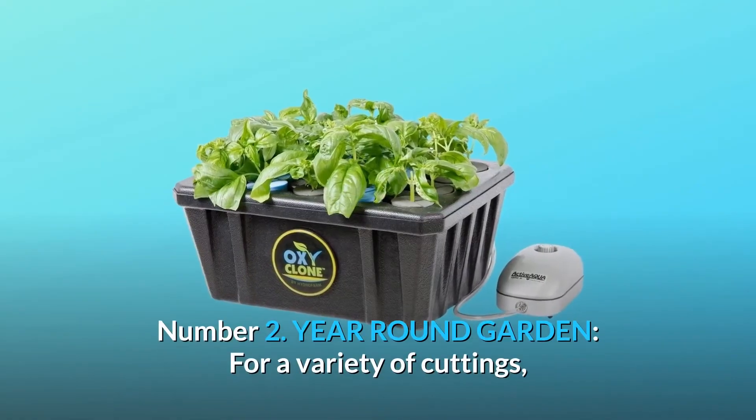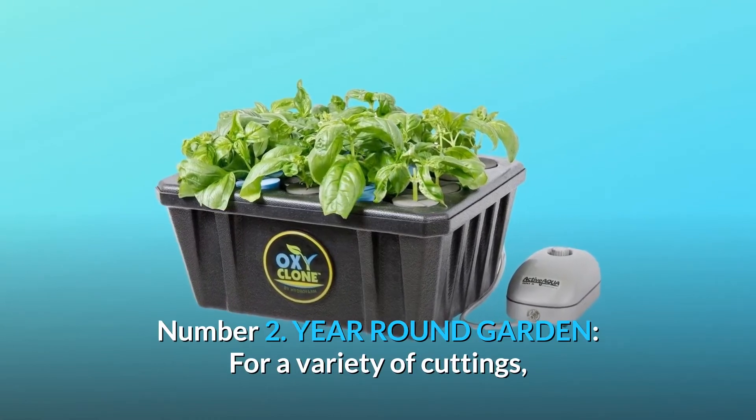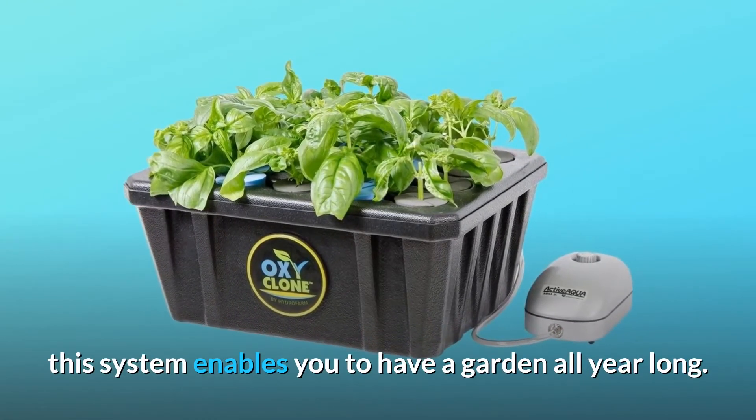Number 2: Year-Round Garden. For a variety of cuttings, this system enables you to have a garden all year long.